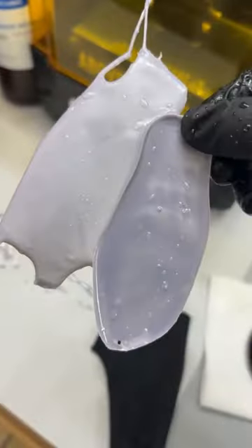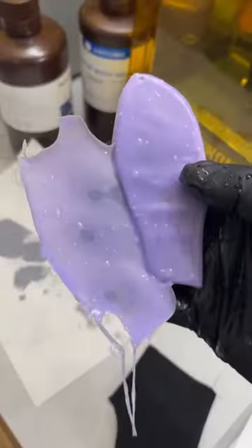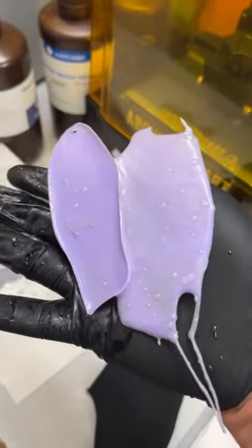It takes about 30 seconds to produce a nice layer. When it's room temperature, it's gray. But when I blast it under hot water, it turns purple. 50 degrees Celsius is where it starts changing colors, or about 112 Fahrenheit.